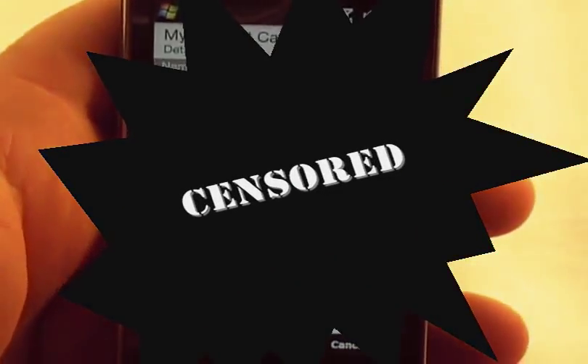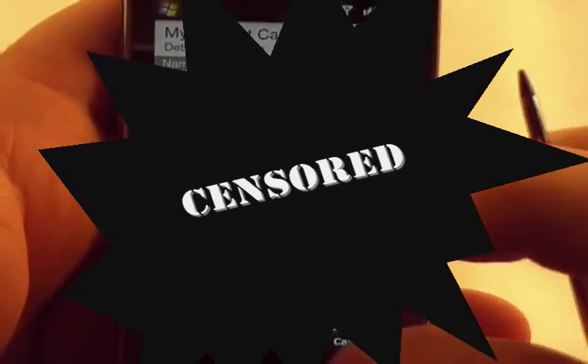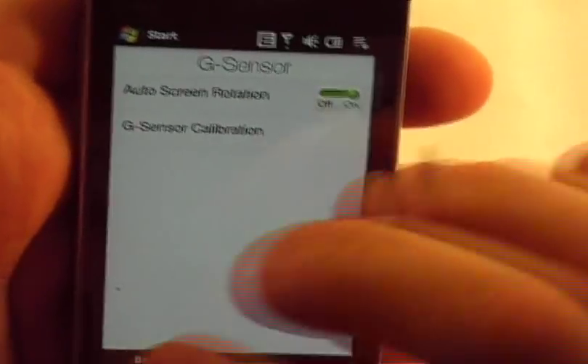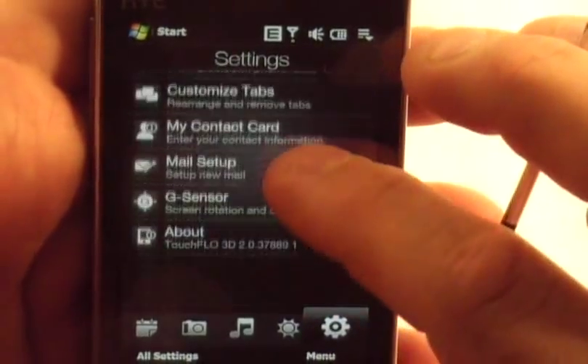There's a contact card where you can enter your contact information, and you can see my phone number there. You can set up your g-sensor — turn it on, auto screen, low rotation on or off. Contact card, mail setup, g-sensor, and about — this just tells about Touch Flow.